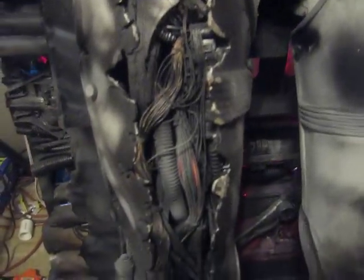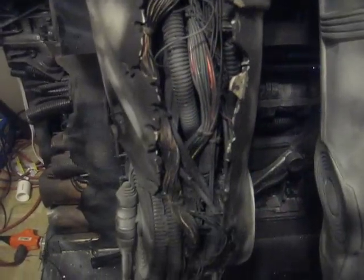This is all pinball machine parts — pinball machine wiring parts. This in here is lots of different medias, but it's all lit in here.